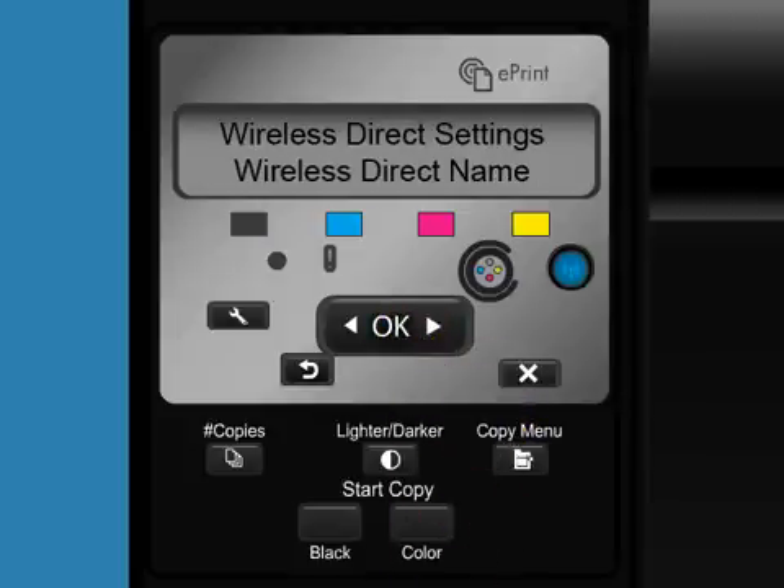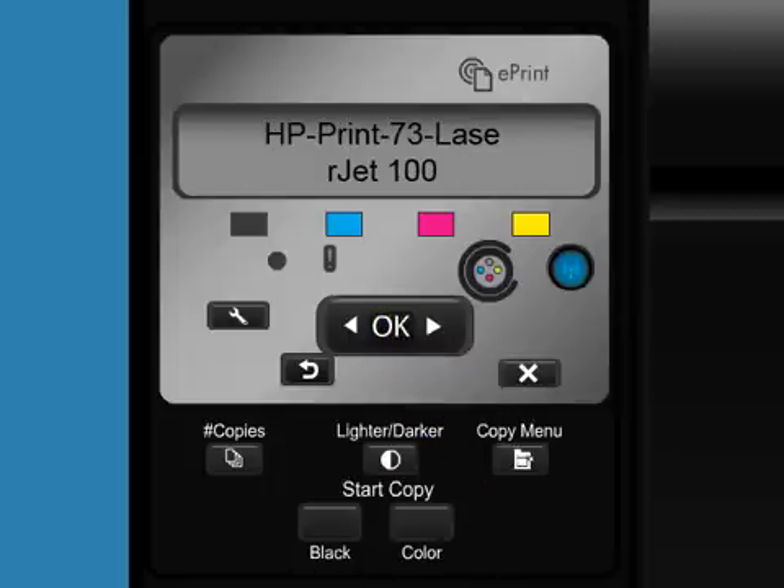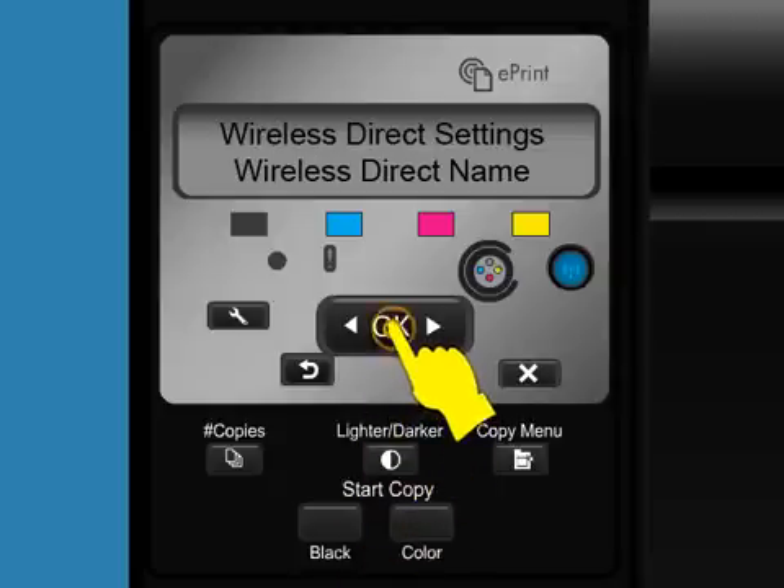Press the right arrow button to select Wireless Direct name and then press OK. When searching for available printers from your Apple mobile device, this is the name for your HP printer. To change this name, you will need to connect your product to a wireless network to use the HP Embedded Web Server, or EWS. Press OK.